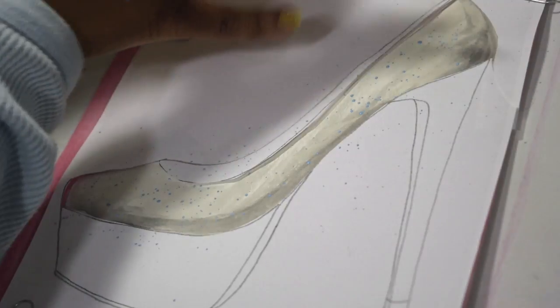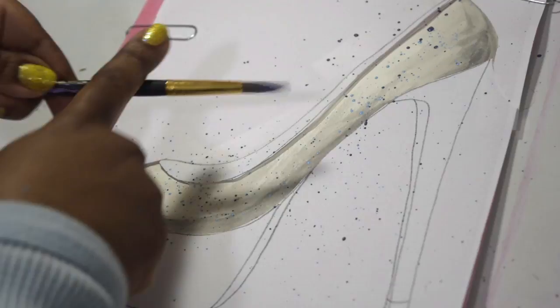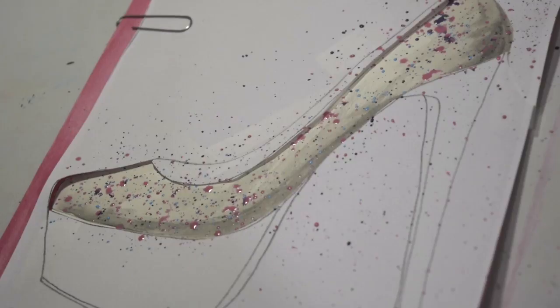Now I'm splattering blue, purple, pink, green, and yellow all over the shoe. I'm holding the paintbrush with my left hand and I'm tapping the paintbrush with my right hand. This is what creates that splatter effect.